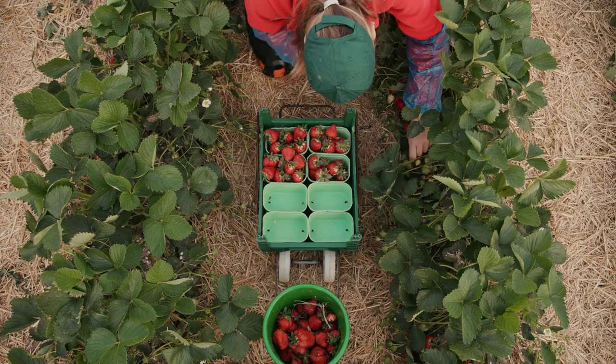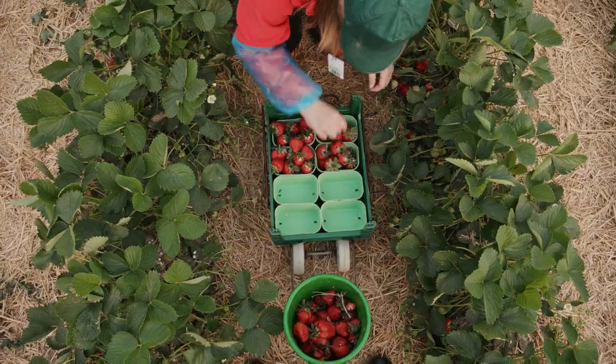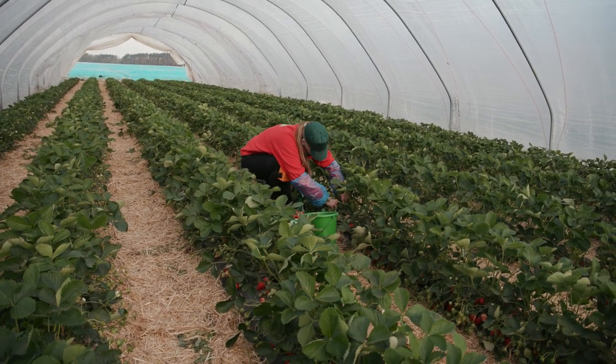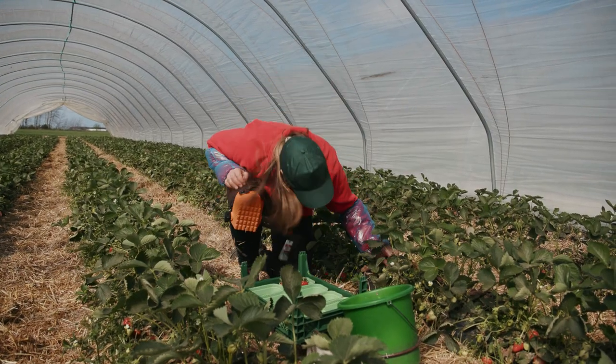Remember, strawberries are extremely delicate. Repeat this with each red strawberry on the plant. Then you can move on to the next plant. When moving to the next plant, change knees to avoid straining one knee and to protect your body.